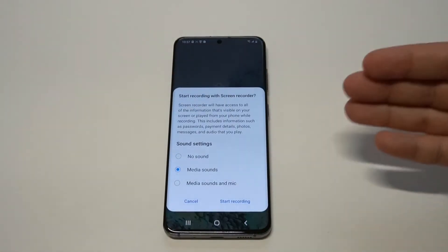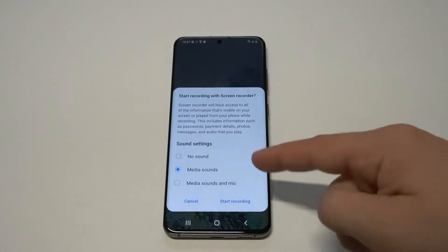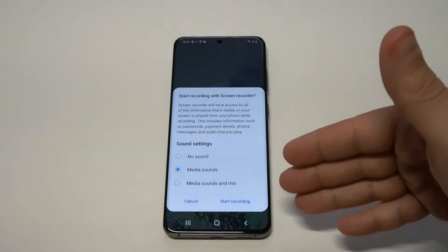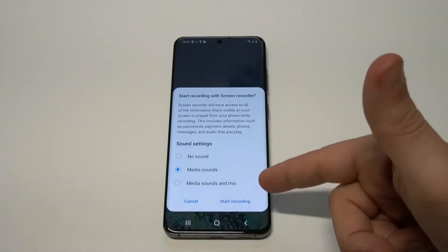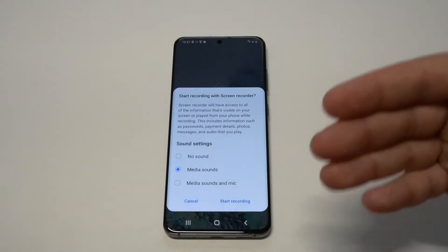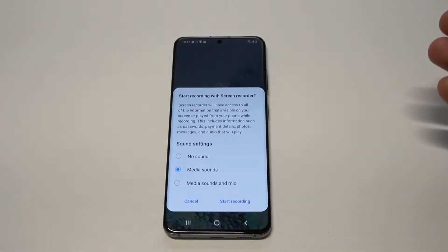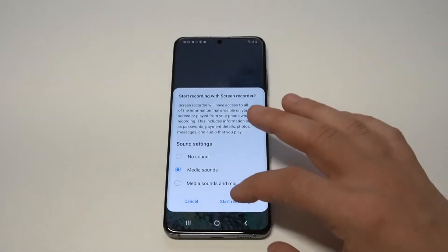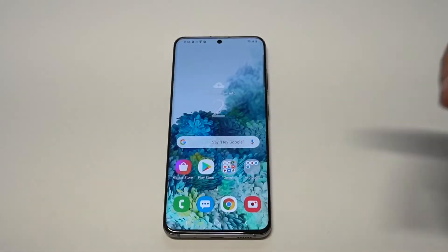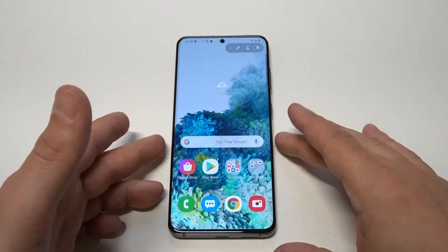When you do that, it's going to give you a couple different options, which is pretty cool. You can start recording with no sound, you can do media sounds only, or you can add the mic option. So if you want to talk while doing a screen recording, like explaining something, you can do it that way. Or just leave it on media sounds — maybe you want to record some gameplay. Anyway, just click start recording and it does a quick three, two, one countdown and then it starts recording.